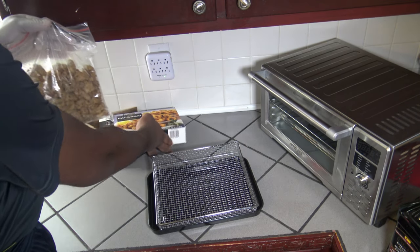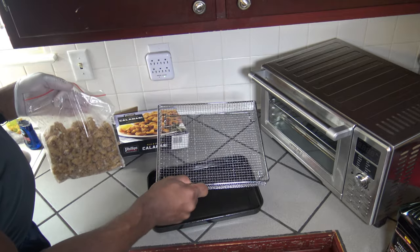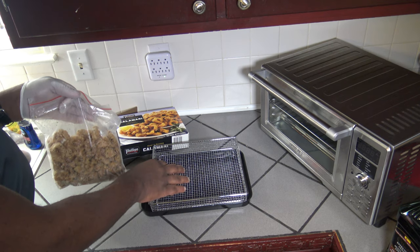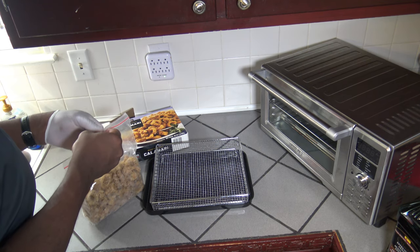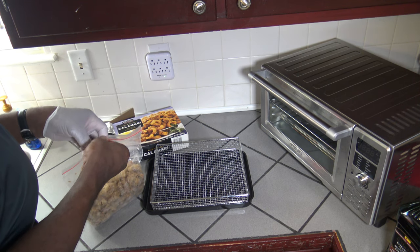I'm going to be using the air frying rack here. I'm just using this baking pan to catch stuff underneath while I prep things — I'm not going to be putting the baking pan into the New Wave Bravo. So I'm just going to put some calamari on this air fryer basket.